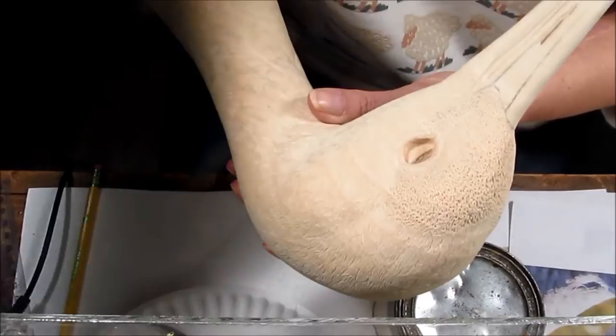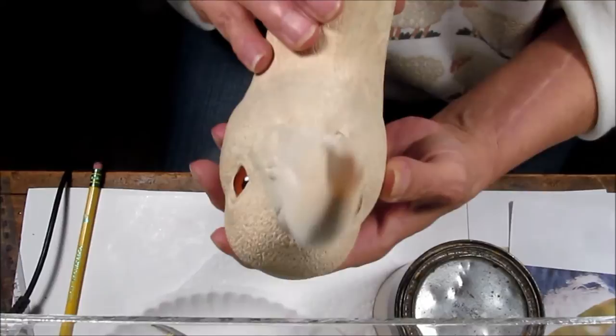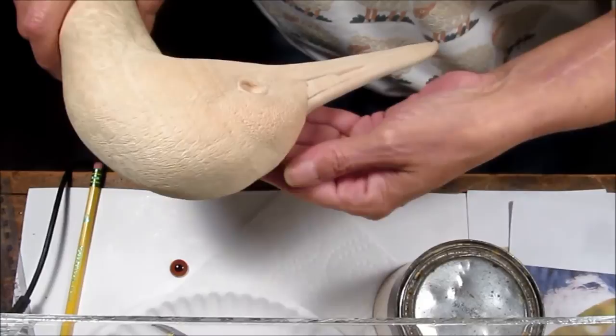I have done the same thing for both of these eyes. As you can see, this one also is custom fitted. The wood fill will be put into the upper edge of both of these eyes and that will permanently set them.